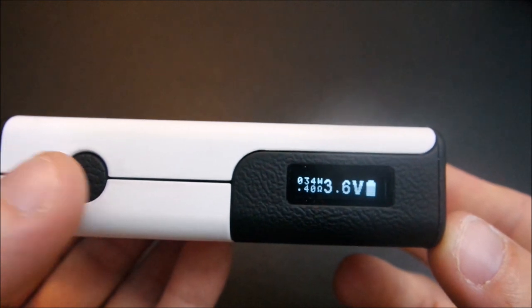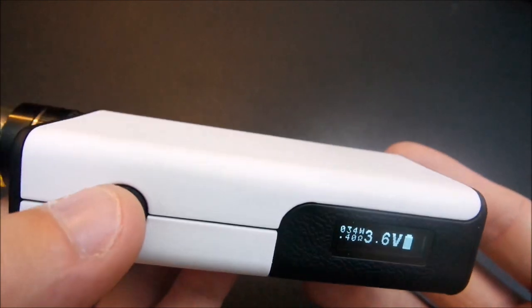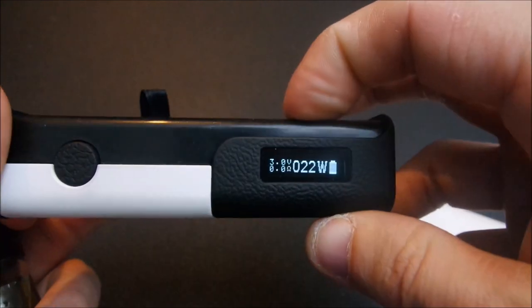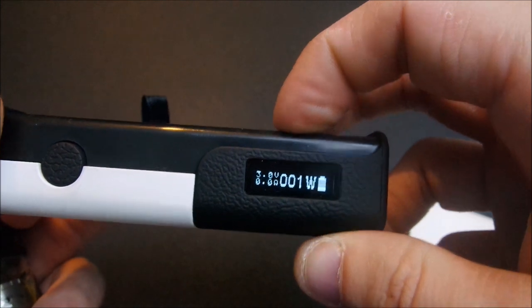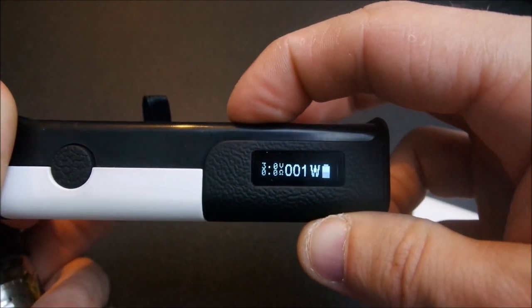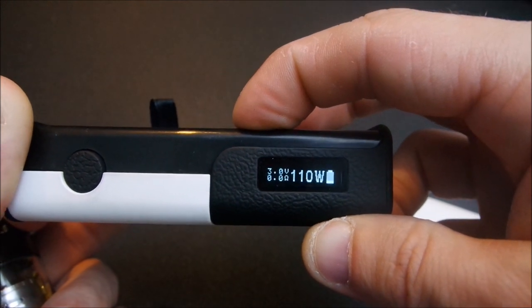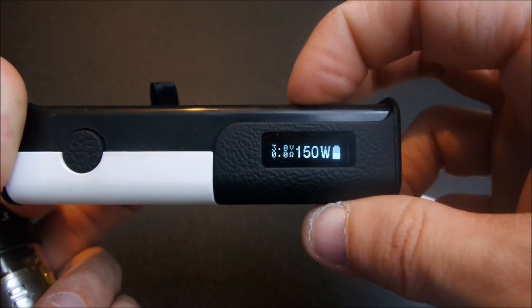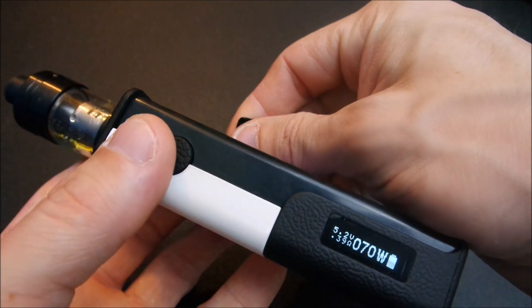Two taps and you can switch between wattage and voltage, so you can run it in whatever mode you want. It does go all the way down to one watt and all the way up to 150 watts.